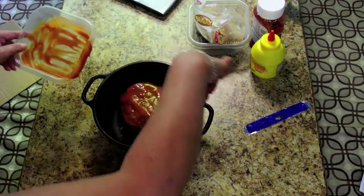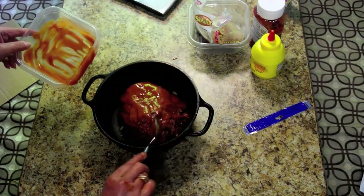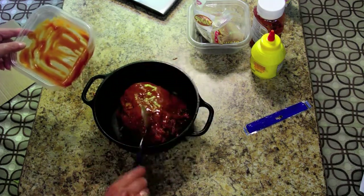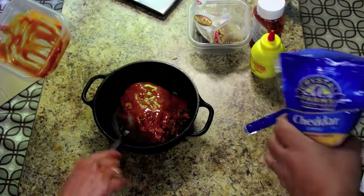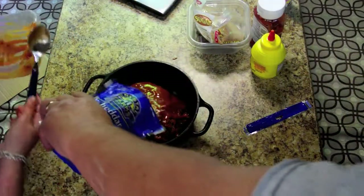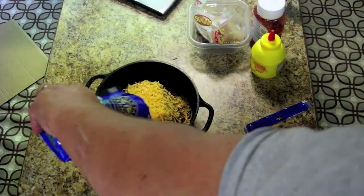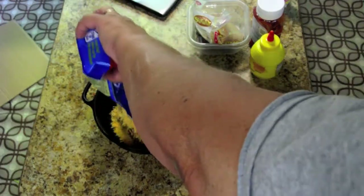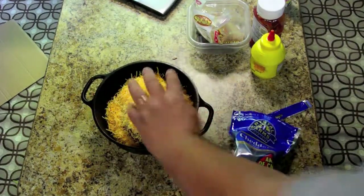So the next thing, once you get a nice little layer of the sauce covering this, the last step is going to be the cheese. We just put the whole bag of cheese in — there you go, just like that. The more cheese the merrier.